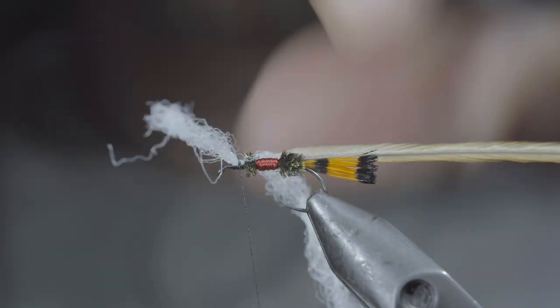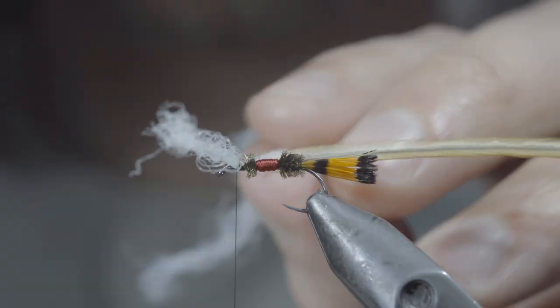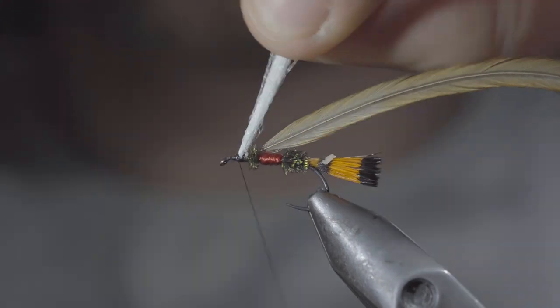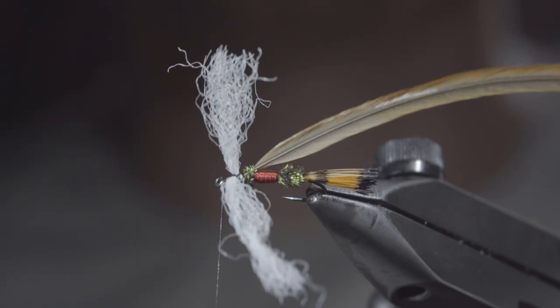In order to create separation, cross over your thread in between them in a zigzag pattern, and also wrapping both behind as well as in front of our poly yarn to give it some security. In the end, it should be propped up like so.